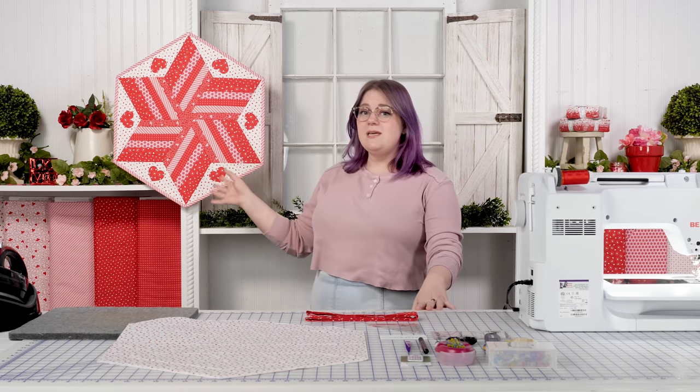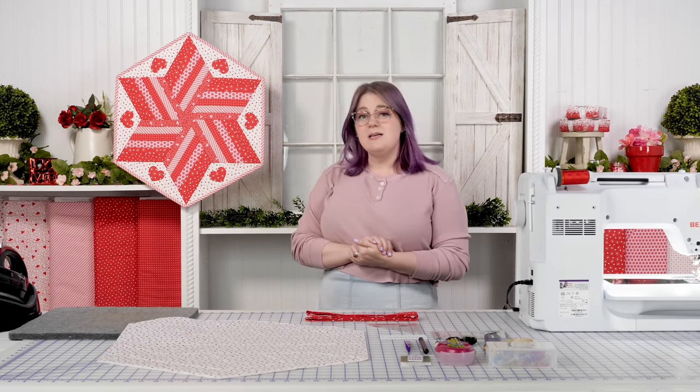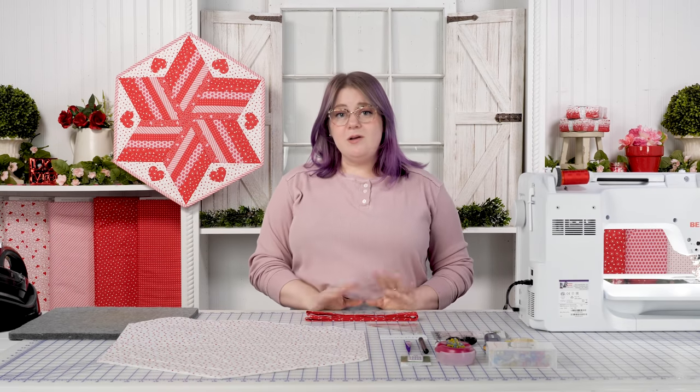This is a project that we kit and make available to you quite frequently. This one actually just released on our website in the Holiday Essentials Love collection, and we are getting some questions on how to bind this, so we want to walk you guys through that.